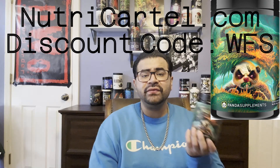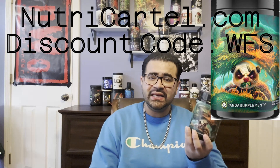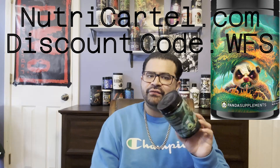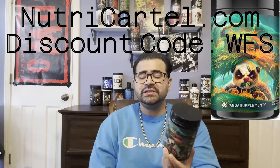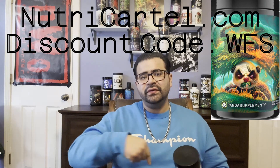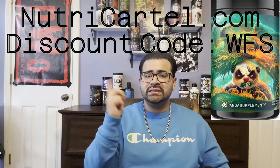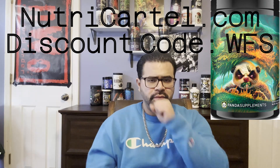All in all, the experience on this is a 10 out of 10. The flavor gets a 7 out of 10 — it's very acidic. If they come out with this again in a different flavor, I'll get it. I'll put the link for Panda and Nutri Cartel in the description — just in case Panda doesn't have it, you can pick it up at Nutri Cartel. The discount code is the same on both websites. With that, guys, I'll catch you on the next one.